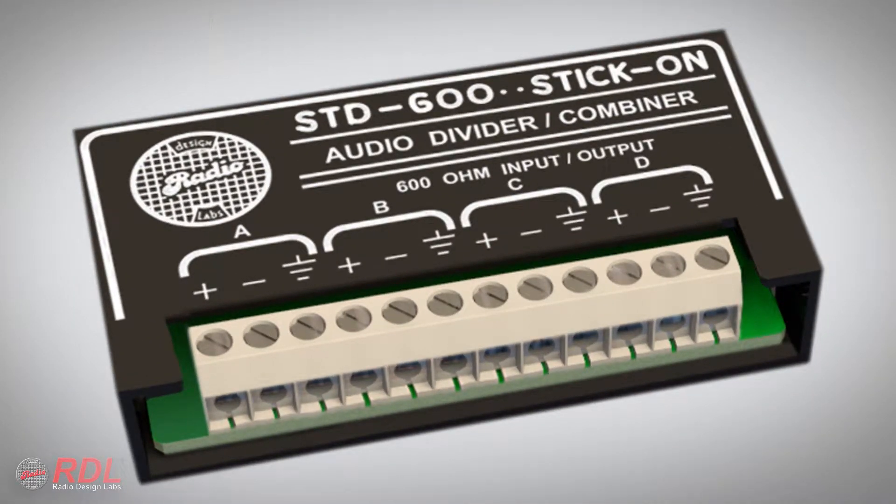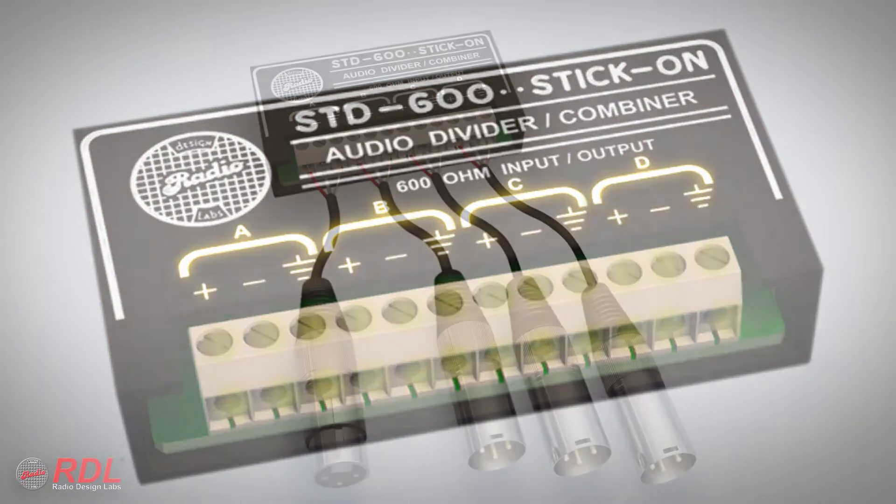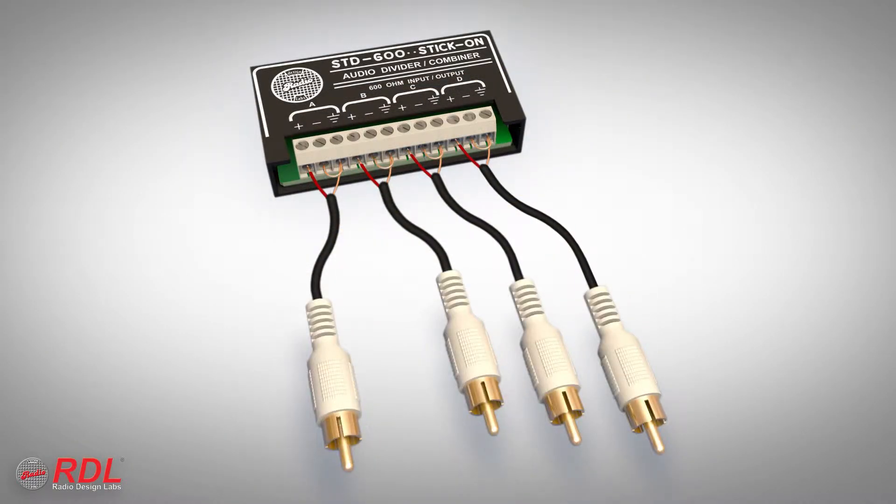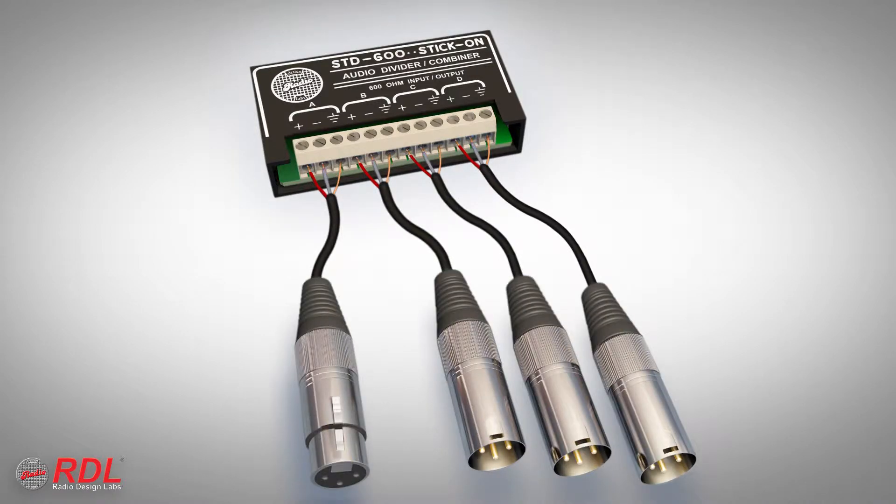The STD600 does not have specific inputs and outputs. It has four sets of audio terminals referred to as channels A, B, C, and D. Each channel may be used as an input or as an output. All four channels must be wired either balanced or unbalanced. Most 600 ohm circuits are balanced, so balanced wiring is the most common.